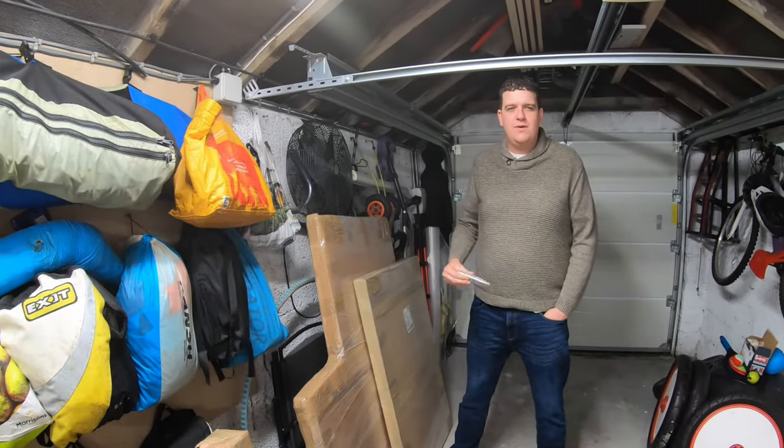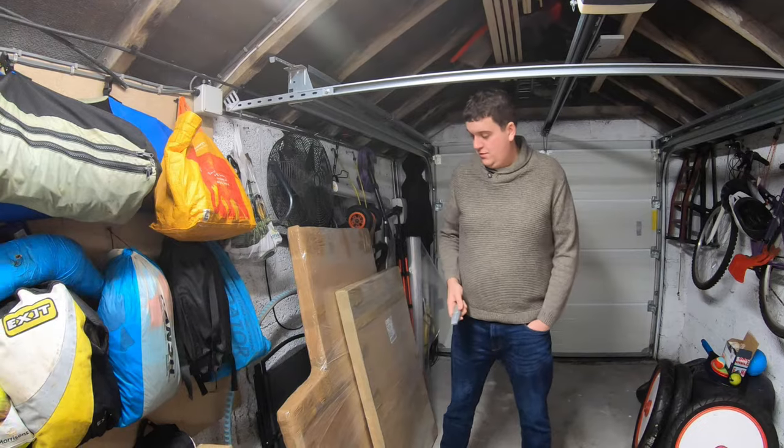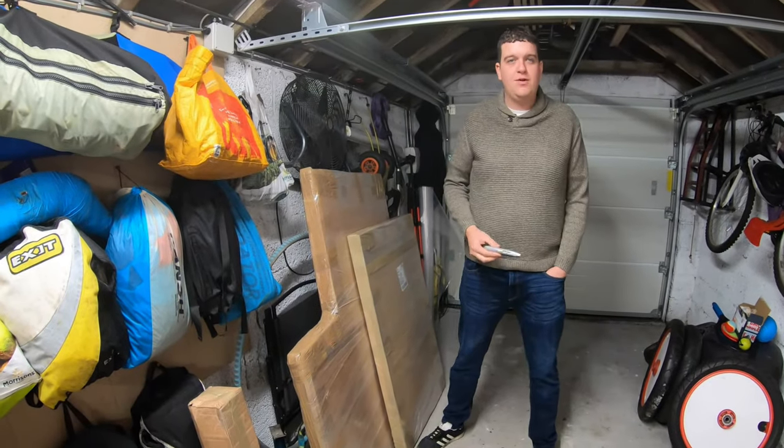Right, hello everyone, welcome to finally another video on Alan the van. I've decided to get some cupboards but I've tried to do it on a budget.